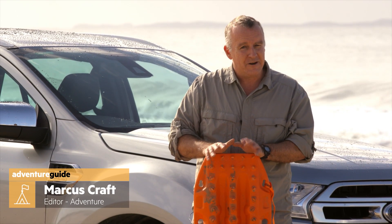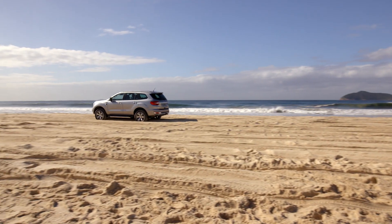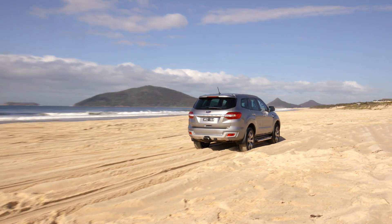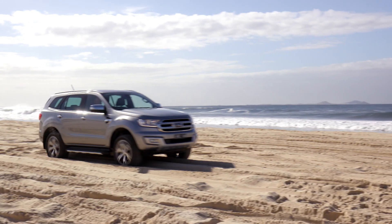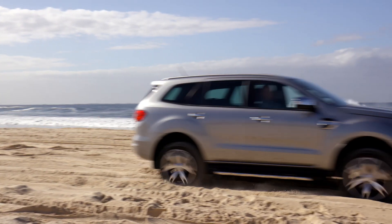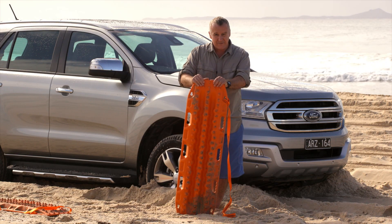If you do any off-roading, you've got to get used to the idea of getting bogged. It happens to everyone — it's not a big deal. One of the reasons people get bogged on beach sand is because they don't drop their tyre pressures. But if you have dropped them and you still get stuck, then maybe it's time to use vehicle recovery tracks.